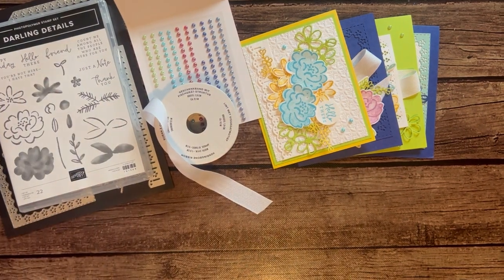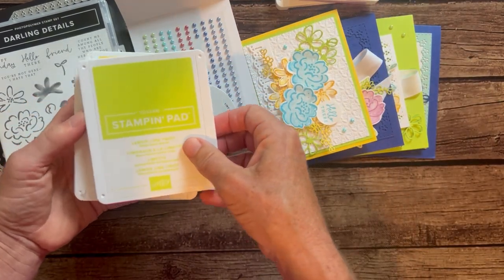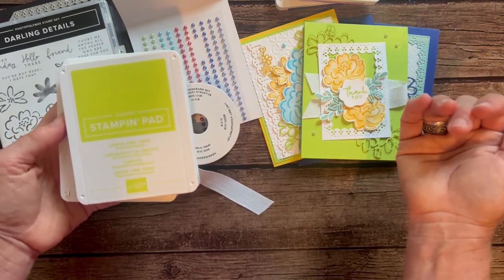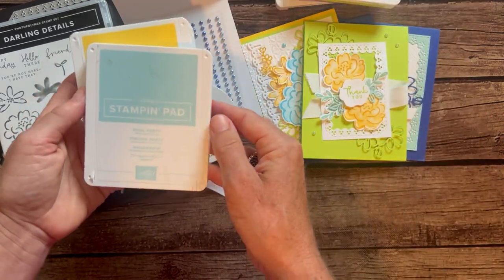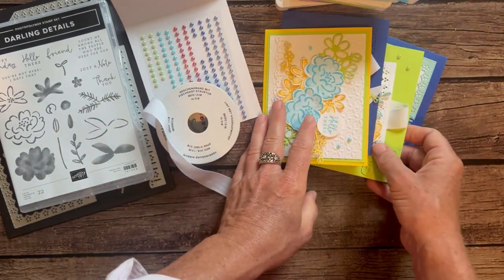Let me tell you about the ink pad colors we used. We have Starry Sky, Fresh Fresia, Lemon Lime Twist — I also used Lemon Lime Twist in place of Parakeet Party ink since we only needed one small stamp. We also have Pool Party, Daffodil Delight, and Tahitian Tide. So there's quite a stack of ink pad colors you'll need.